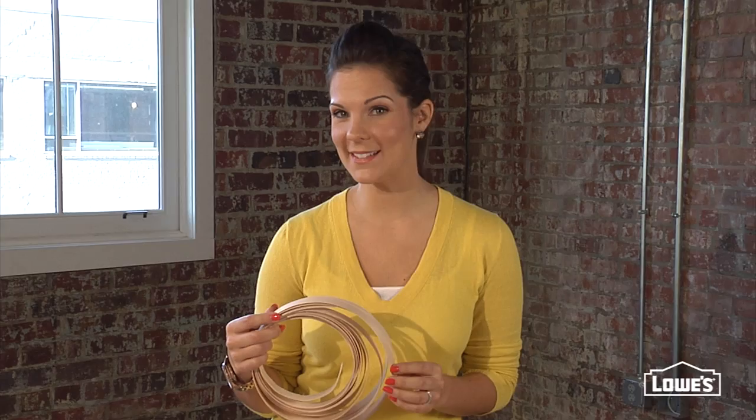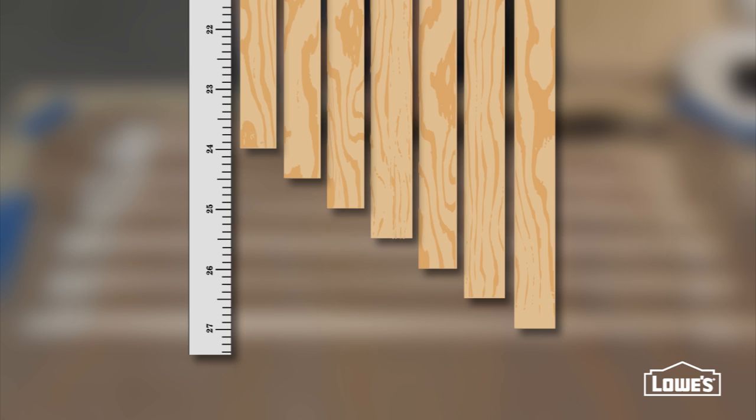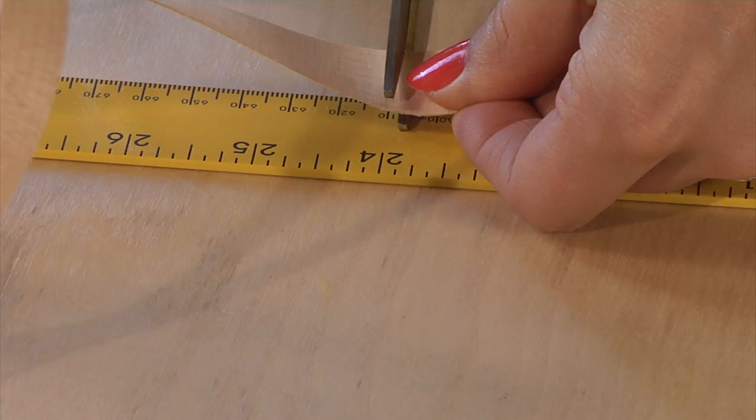The prep for this project is all about cutting and staining your veneer strips. You're going to cut sets of strips consisting of seven different lengths. You'll need a total of five sets, so that's 35 pieces in all. Cut and stain your strips according to the directions you'll find on LowesCreativeIdeas.com.